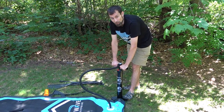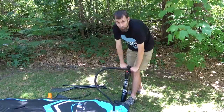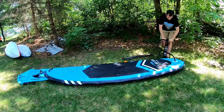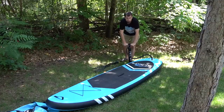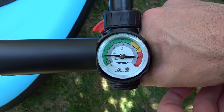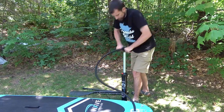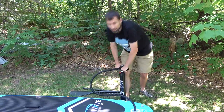Now pump it up until it reaches 15 pounds per square inch. It gets a lot harder to pump once it's starting to get full. It's at 5 pounds per square inch. It's really hard to pump once it's full.